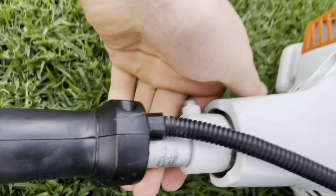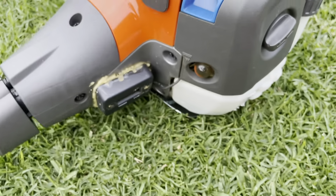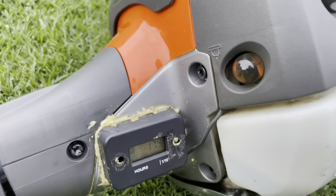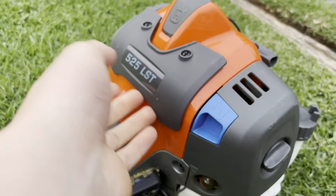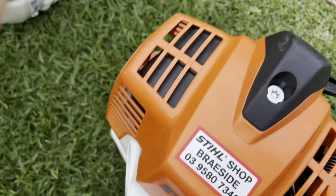Here's where the engine mounts to the shaft. The Husqvarna I believe is all one piece. This one has an hour meter on it since it's borrowed from James. Moving up, there's a heat guard which is nice — you don't burn your elbow on the engine, which I have actually done before.